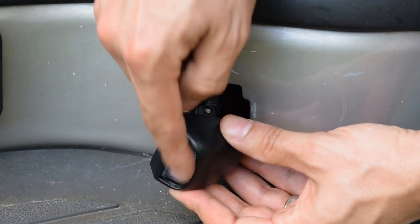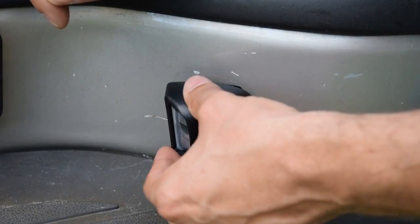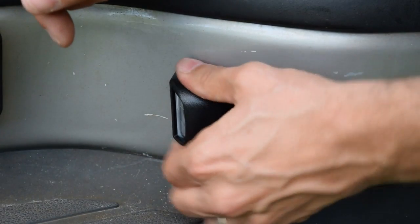Basically what you want to do is have the lens facing the license plate. All I need to do now is take the hook part, clip it under the metal, get this lined up to the cutout, and then pop it in place, and we should be good to go.